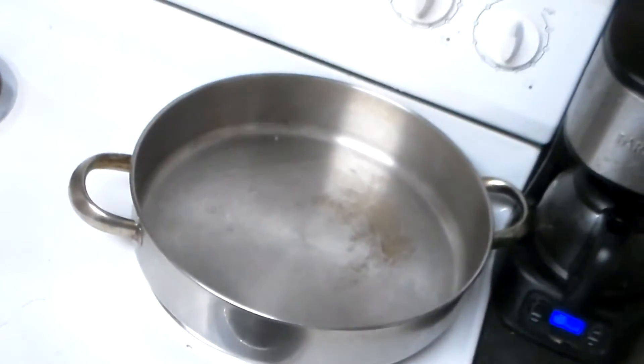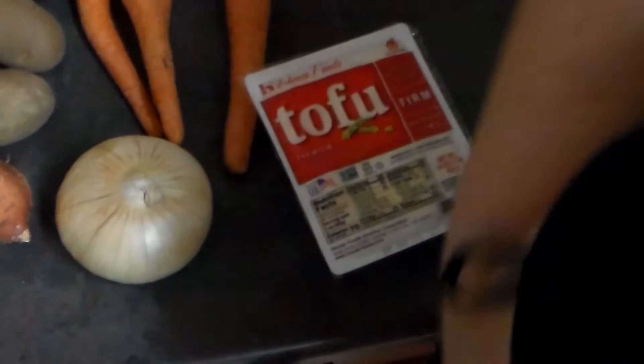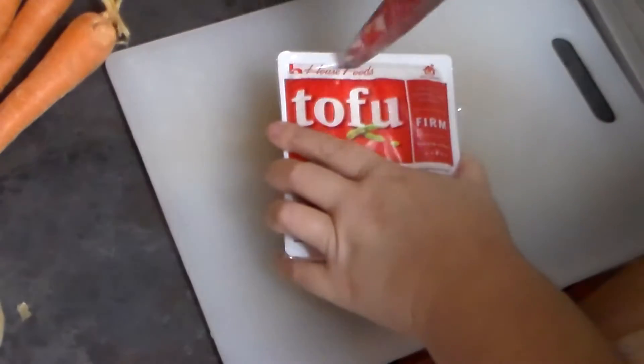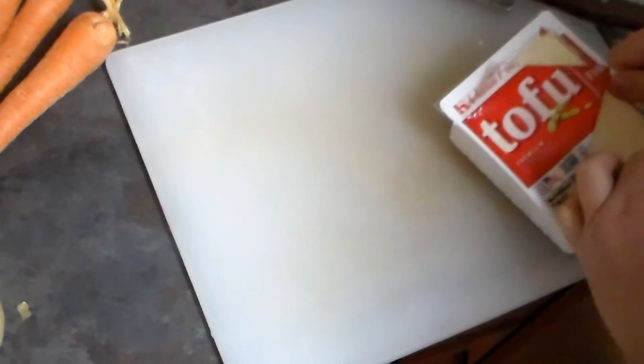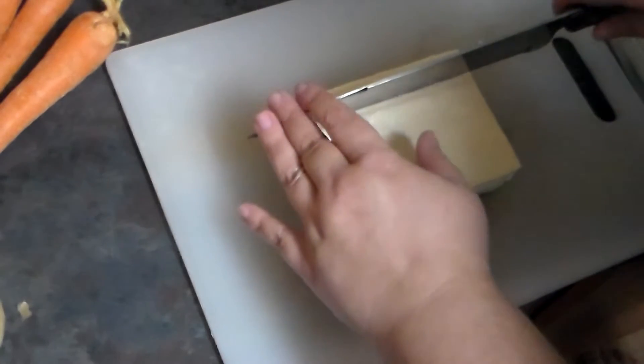Now it's time to cut up our tofu and then fry it. But, if you can't tell, I haven't cooked anything for like a week, so I'm a little out of practice. I'm just going to cut up our tofu here. I'm going to rinse off my tofu too, with cold water. I'm going to cut it into kind of thicker slices.